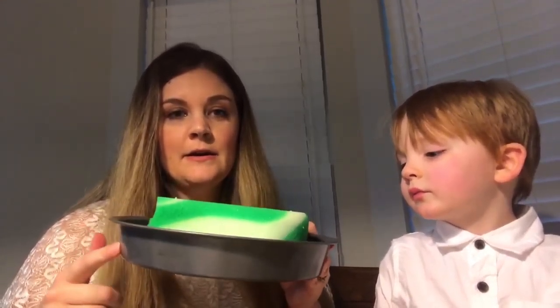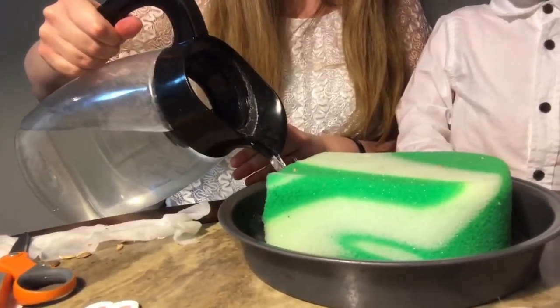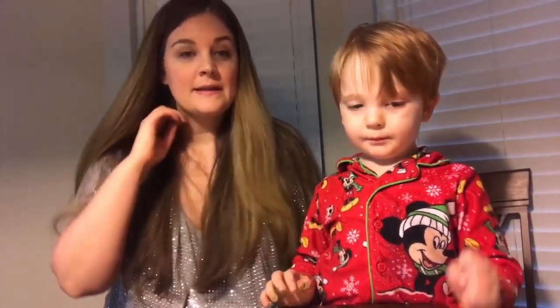Now we're going to get some water and pour it into our container — just enough until the sponge starts floating. You want to make sure that you keep your sponge wet so the little seeds don't dry out. We're going to go put it outside on our back patio, find a place with some sunlight, and then periodically water it and see if we get little sprouts. Also, make sure the sponge is wet before you start putting all the seeds in.